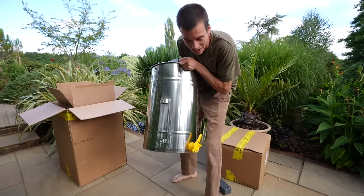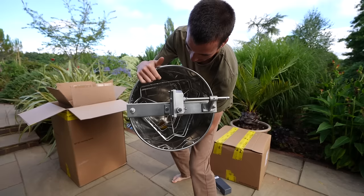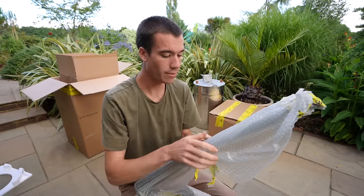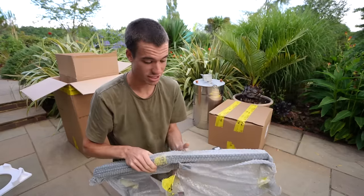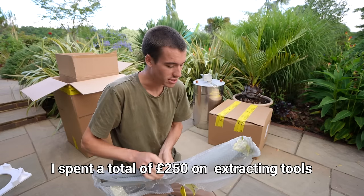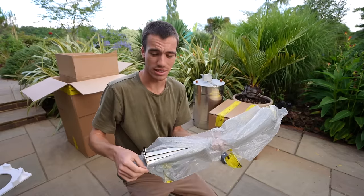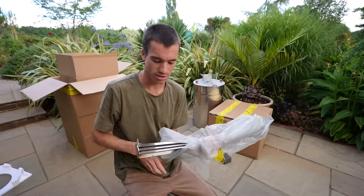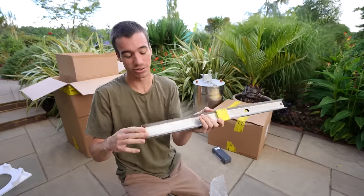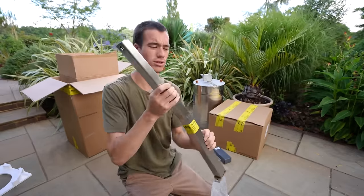This is a honey extractor. You can see in there that's where the frames go, and then you can spin the frames around — it shakes the honey out. You might be wondering why I have invested in this sort of equipment when I could have just borrowed a local beekeeper's equipment for the very small amount of honey that I have to harvest. Well, it's because I've got big dreams and high hopes for the coming years when Alex's honey turns into a multi-million pound business. All jokes aside, I don't have a clue what this thing is. Oh no, it's the legs — three legs for the extractor.